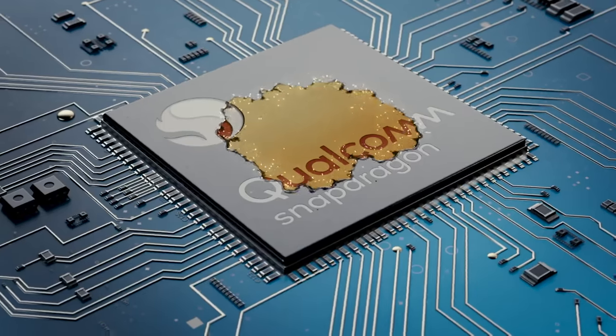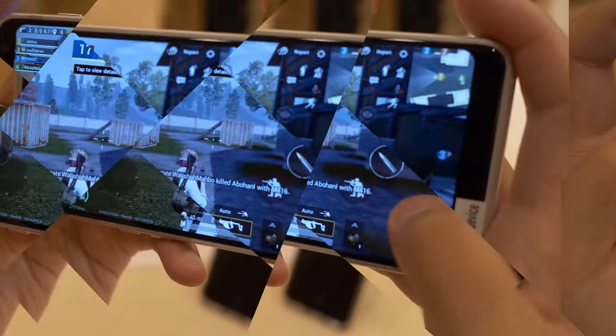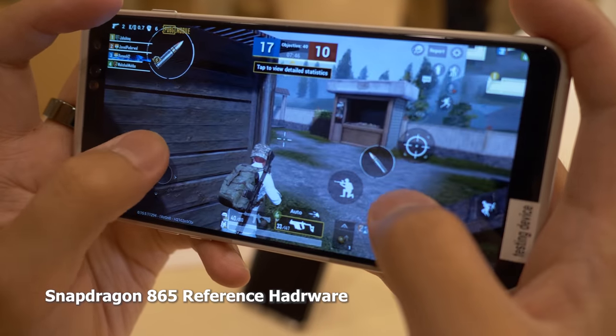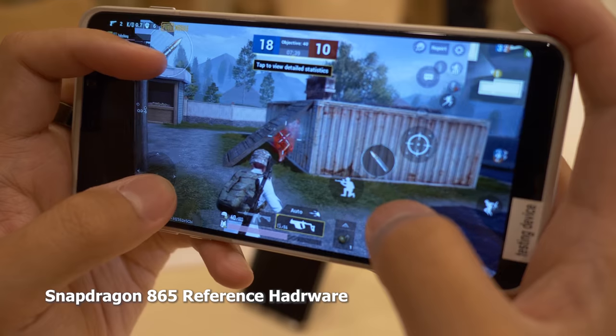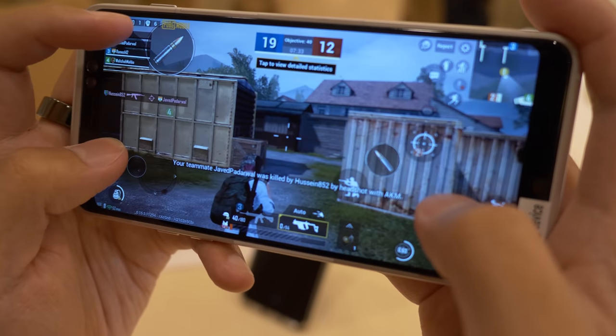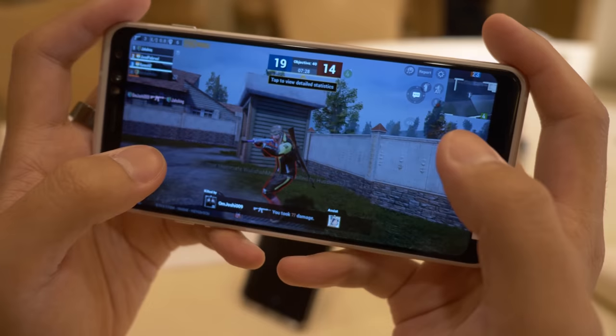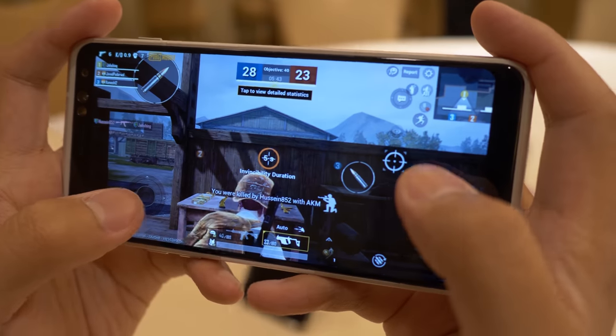Processing: this device will be powered by the Snapdragon 865 processor in some regions, and the Exynos processor in others. We already know what the Snapdragon 865 can do — we got to do some gaming on it, and it showcases about a 35% jump in the GPU and 25% in CPU performance, giving you better and smoother gameplay all around. The GPU drivers on the 865 will also be updatable, so you can get better performance over time. Think about games like PUBG — you can get this fully optimized on your Galaxy S20 Ultra.